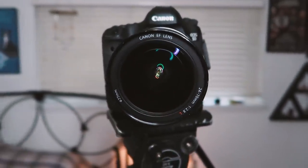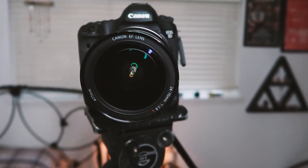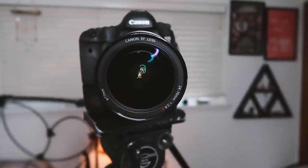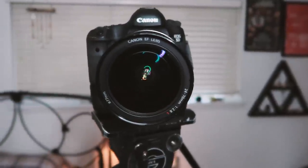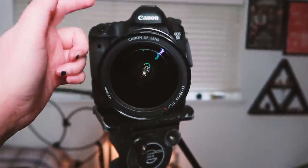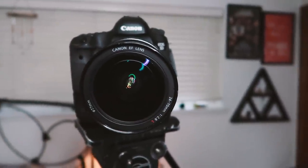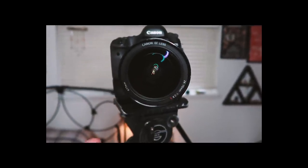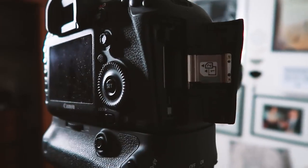If you want a blurry background, mess with the f-stop, which is the aperture — it controls where the focus is and how deep the field of focus is. Whenever I look slightly out of focus in my videos, it's because this camera doesn't have auto follow-focus. I'll take out the memory card now — nothing in it — and turn this off.